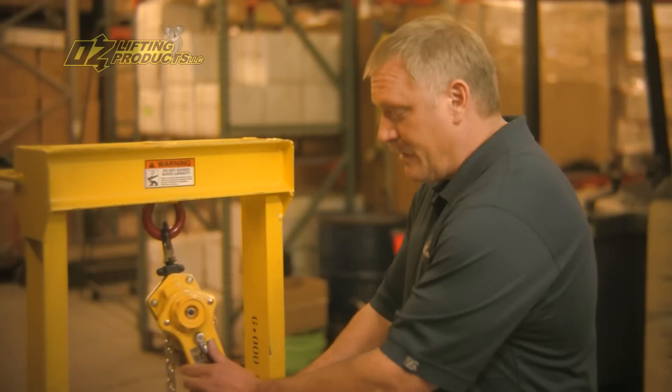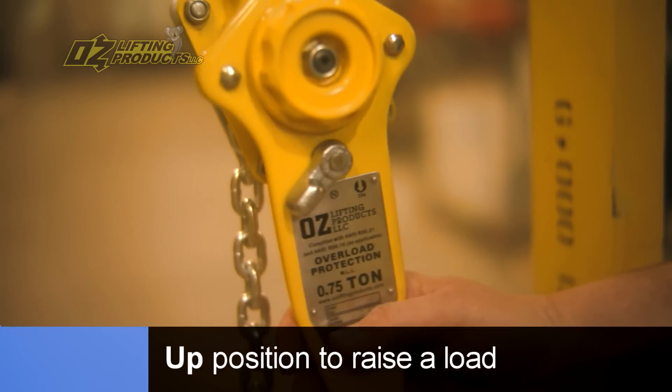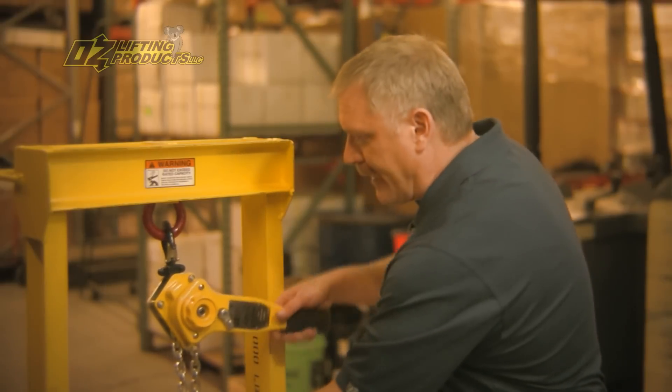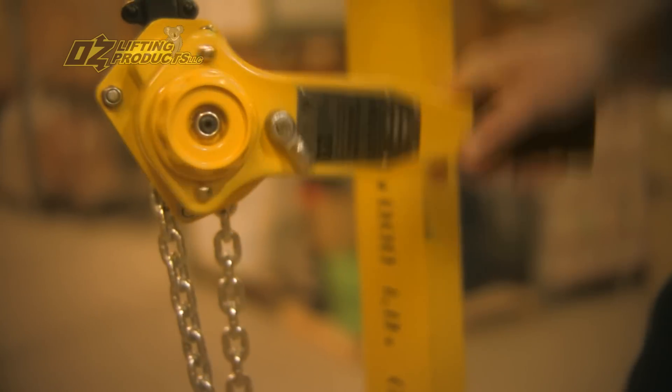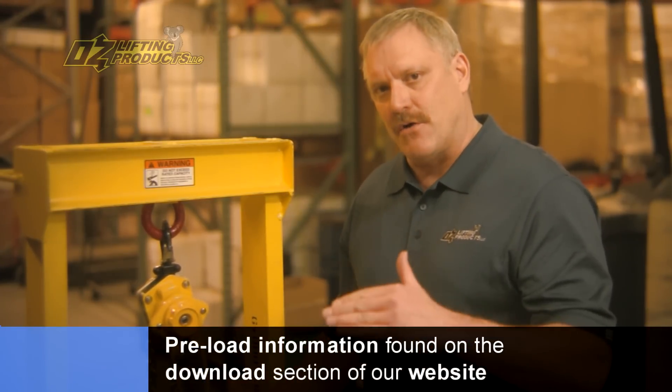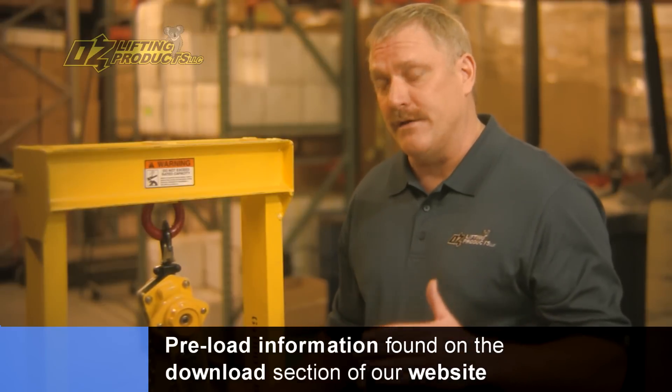To lift the load, you'll move the selector switch to the up position. I'm grabbing a hold of the chain because we need a little bit of a load to get this hoist to operate, and you raise the load — and you hear that clicking sound. That preload information is found on our website in the download section. There'll be a chart there that'll show you for every capacity what weight you'll need.